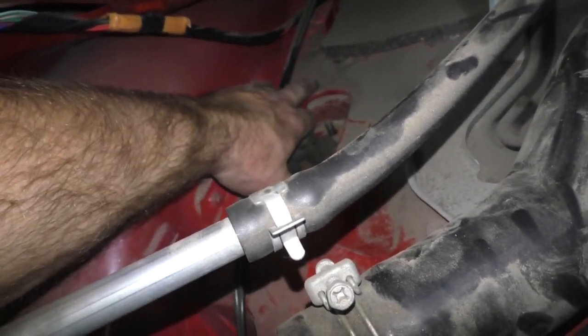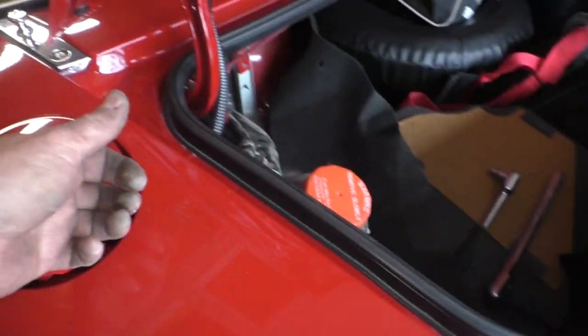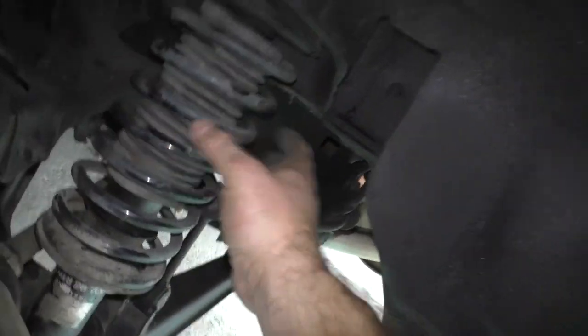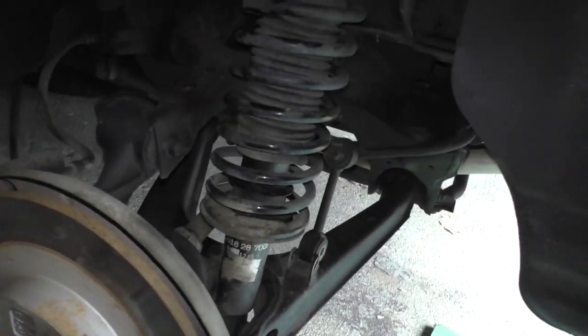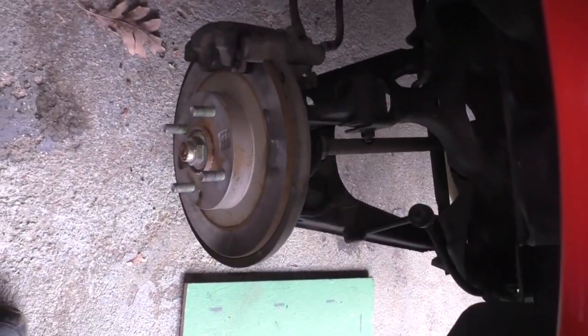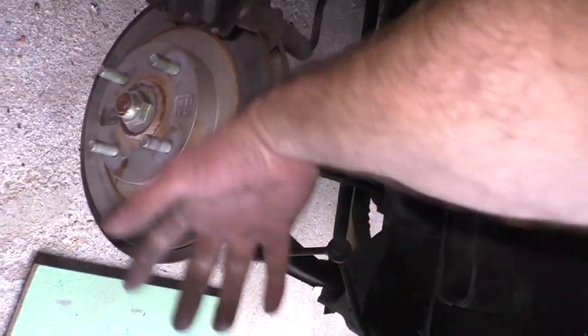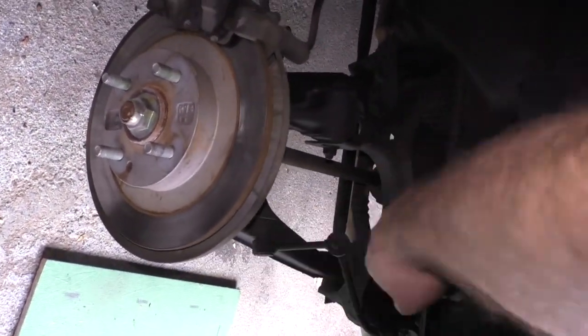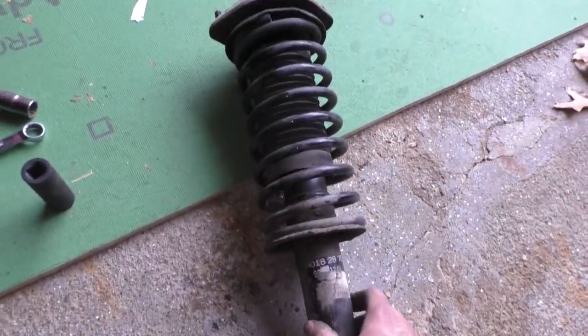In theory this should just drop right out, right? In theory, yes. Okay I could have done this one-handed - seriously, it was that easy. All you do is just pull the strut - or the coil-over - up, press down, and lift. And we'll get it right out. Easiest thing I've ever done.